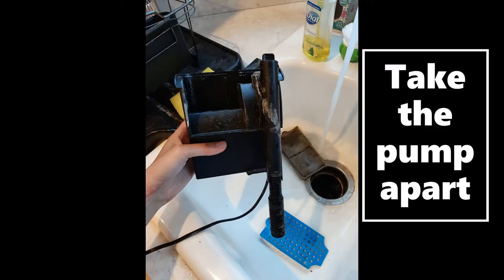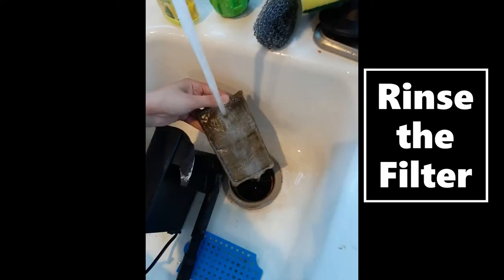Once your decorations are cleaned and set aside, you can take the inside of your pump apart to clean it. My pump has a charcoal-filled filter with a screen — I take both items out. Remember to keep your cord out of the sink as you clean your pump so you don't damage it. I use my fish sponge to clean the inner workings of the pump and do a hot water soak for the screen. When it comes to the filter, I can only clean the outside because the bag is sewn together.